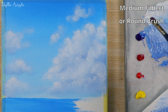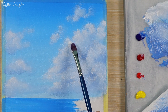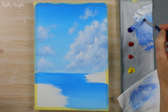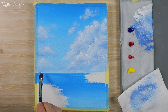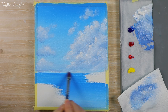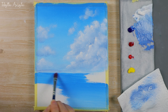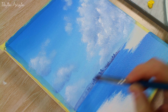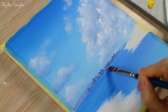At this point you can come in with a filbert brush or a small round brush and add a few little white highlights here and there on the clouds, just where the light's hitting the side of them. With the same gray, I think we'll add in a little bit of something in the distance — maybe some hills and an indication of maybe a few trees or some buildings. Nothing detailed, just a little indication of something in the distance.